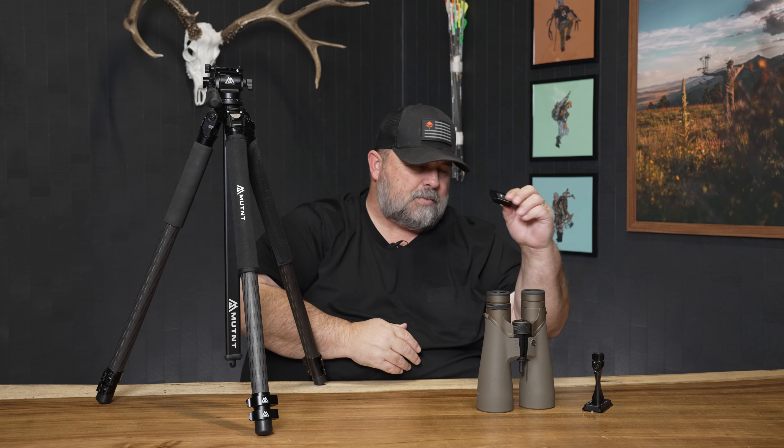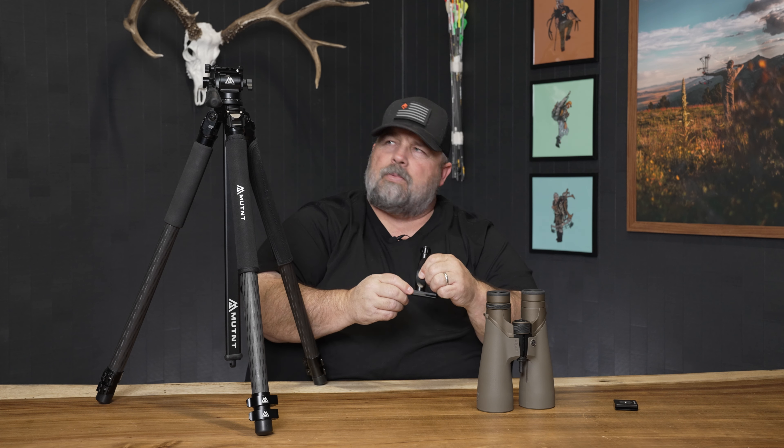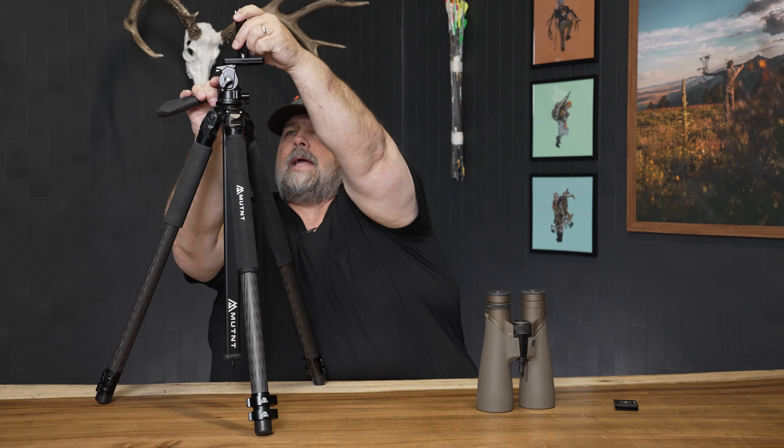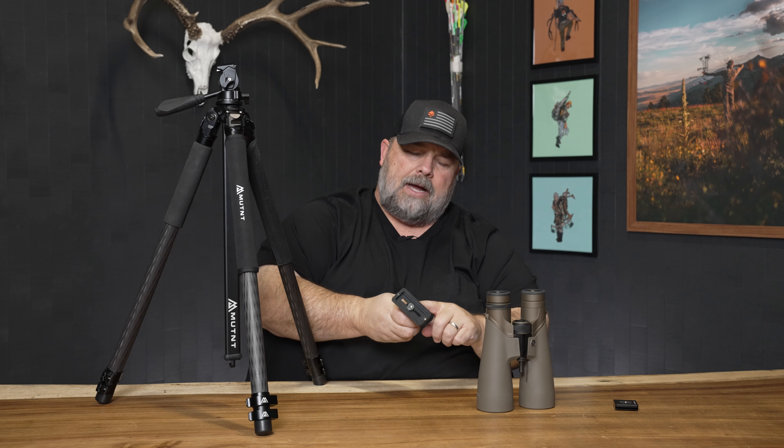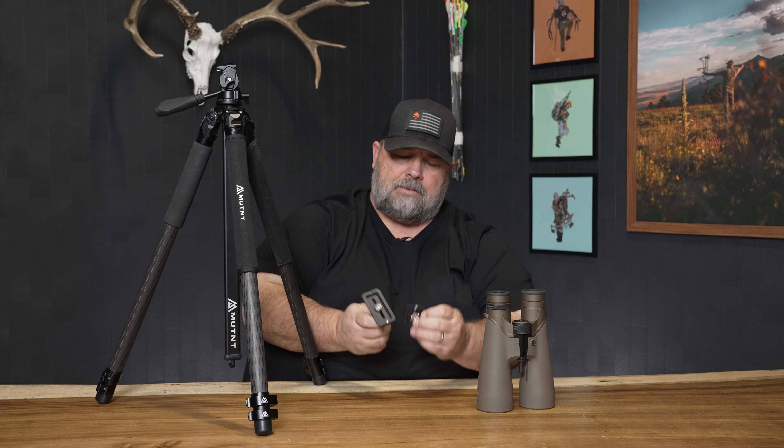Again, you get a three-inch plate and a one-inch plate. Somebody might ask, why do you use one versus the other? Sometimes I use the longer plate because I can slide it back and forth to balance and shift the balance point in the head. And then sometimes if you have a bino adapter with a smaller base, some people would just rather use the shorter plate. So it's nice that they give you the option there.